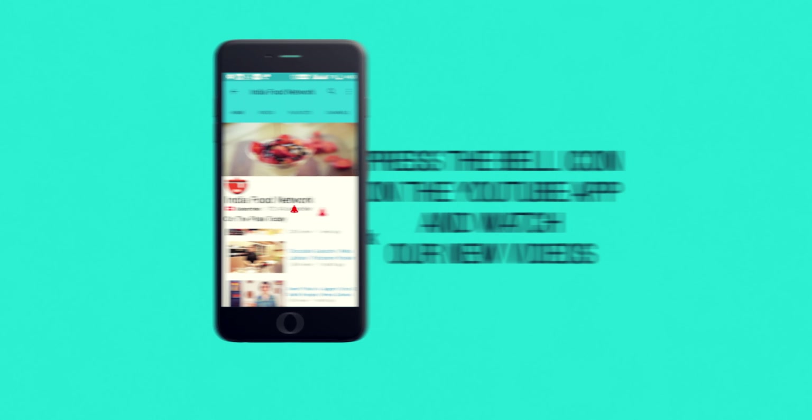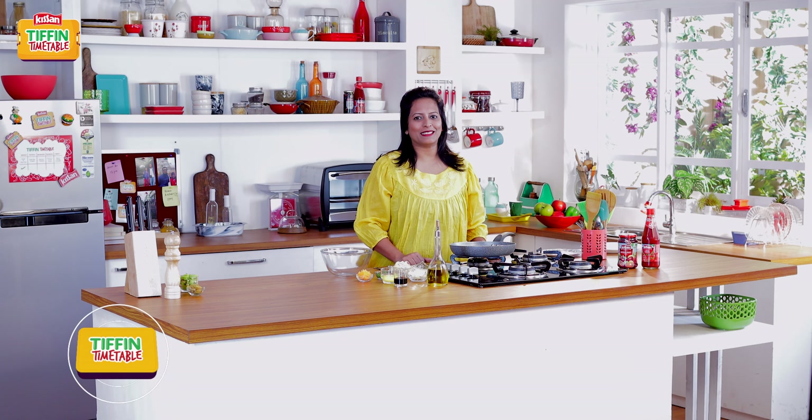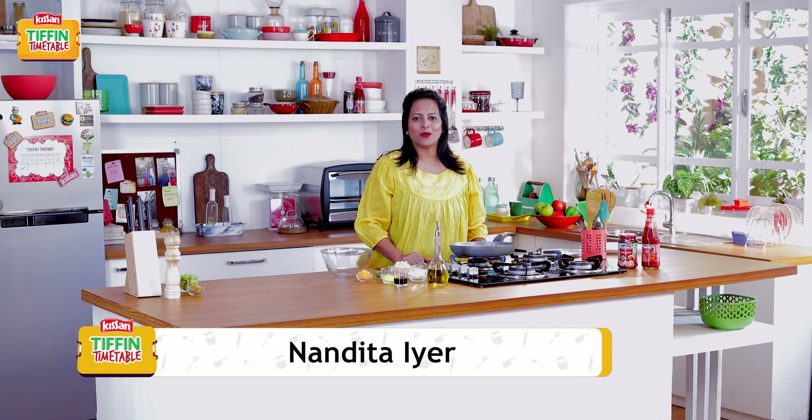Subscribe and click on the bell icon to never miss a video on India Food Network. Hello and welcome back to Kisan Tiffin Timetable. I'm Nandita and I'm here with another recipe today. As you know, some of India's most loved chefs bring to you 200 Tiffin recipes for 200 school days. Today I'm going to show you Pasta and Egg Fritters, which is a great way of feeding your child protein-rich eggs with pasta.